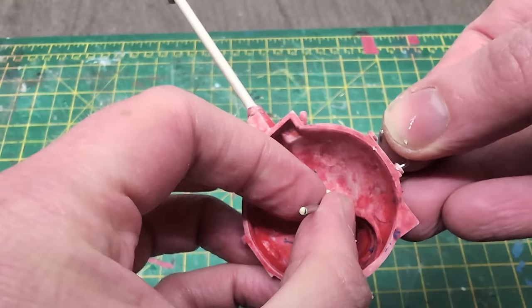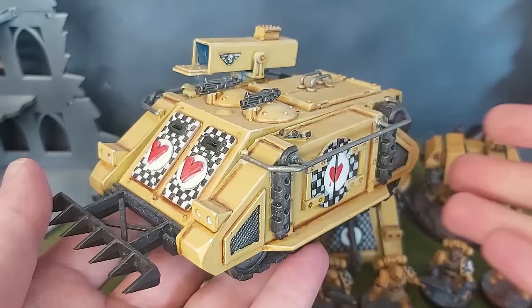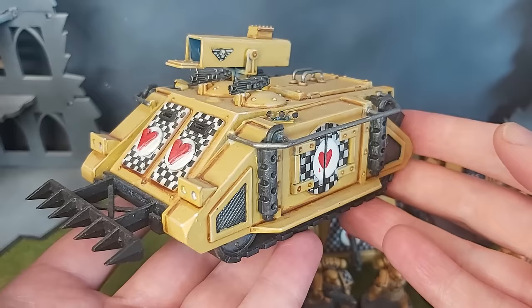A few people following this project on Instagram said I should have had a go at the full handrails that graced the sides of the old Rhino variant — my Lamentors Rhino has these — but I declined the challenge this time. I just didn't have it in me, and I was itching to paint the thing.